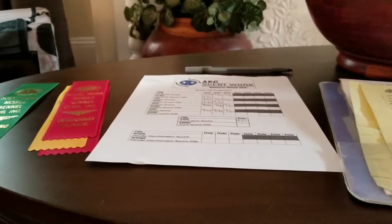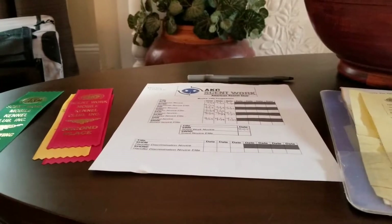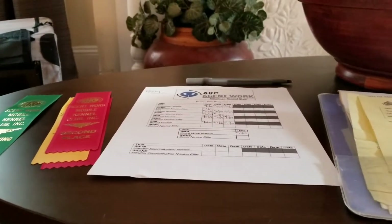Hey there! I thought I would share a few tidbits of information about attending a Scentwork trial that you might not know, especially if you're new to it.